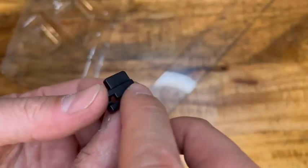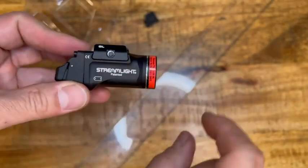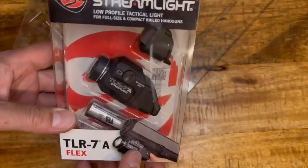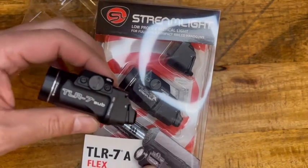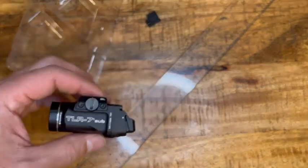You clip it into your gun, use the coin to tighten it, and it's not going to move anywhere. It gets stopped by the rail underneath. I love the slim profile. In the next video I'll introduce you to the TLR7A — that's the full-size weapons light, and this is the Sub. I'll show you both of them in a different video. Thank you for watching and see you in the next one.